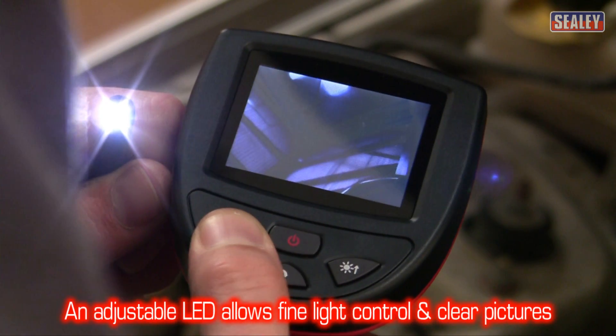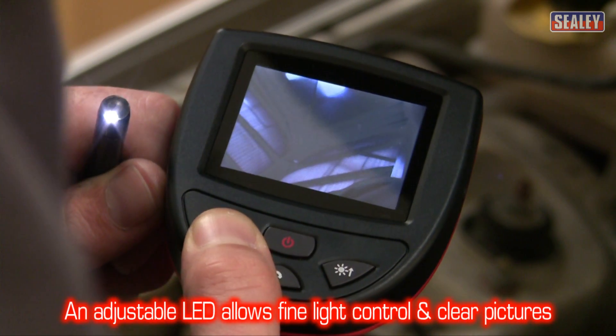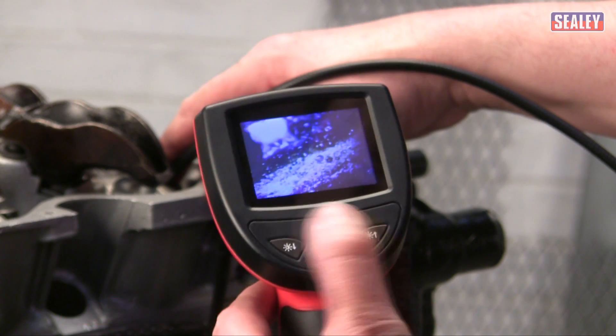The image is illuminated by an adjustable LED, which is ideal for viewing in dark areas.